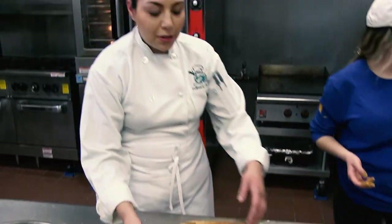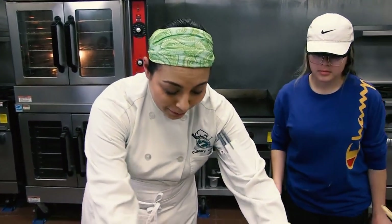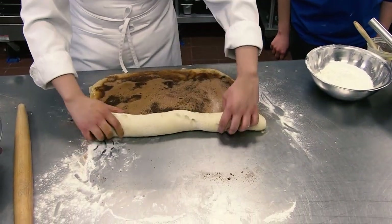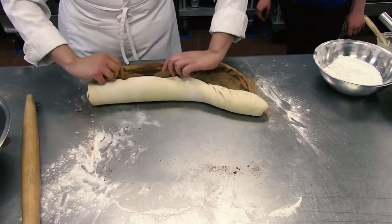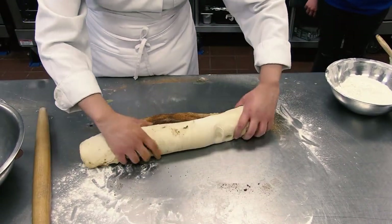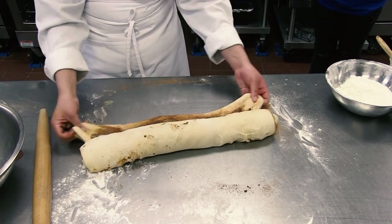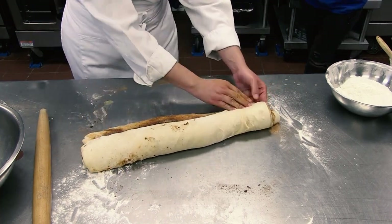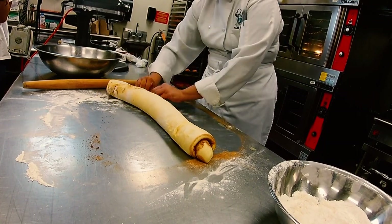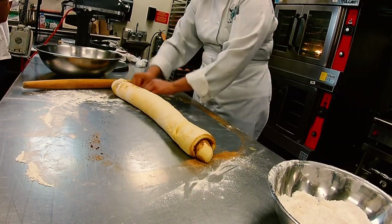The next step is to roll it like a burrito. The thinner you roll it out, the more layers you're going to get. At the very end, whatever is left over, you need to press it down to make sure you seal it so your cinnamon rolls don't open up.